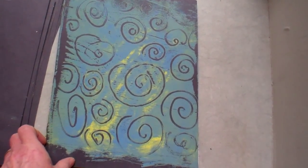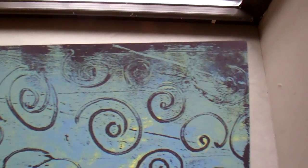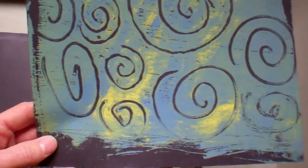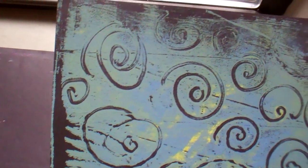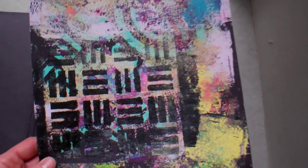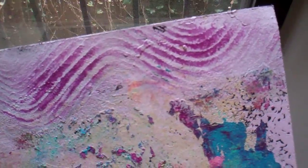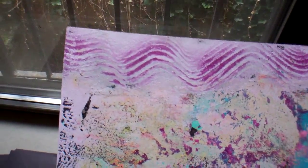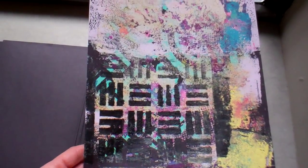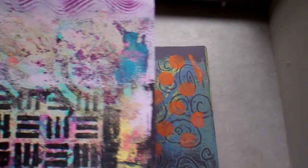You don't necessarily want it crisp-crisp-crisp, but crisp enough. You don't want it spreading — that is your big enemy. When it starts spreading, you haven't done it right. I just love the results though. Anything that's white or light colored in these is actually after-expiration-date wall paint.